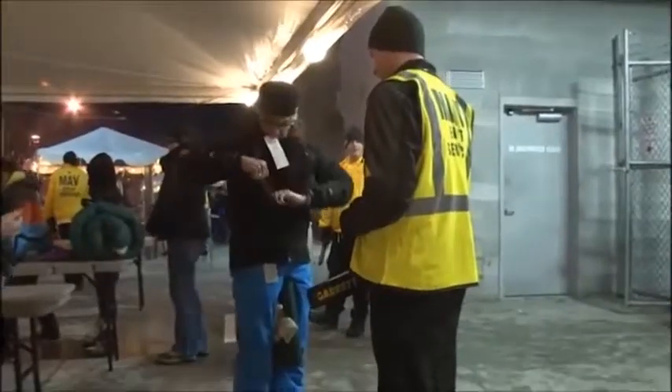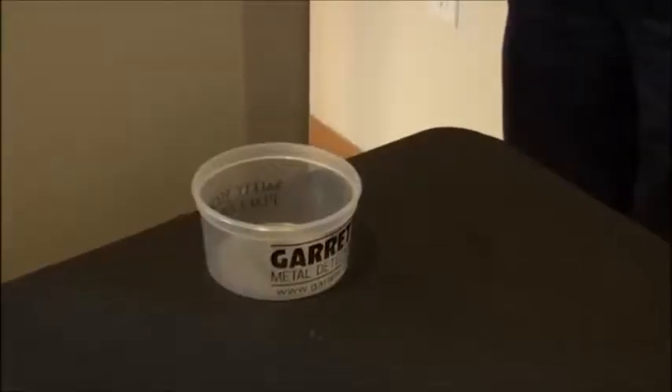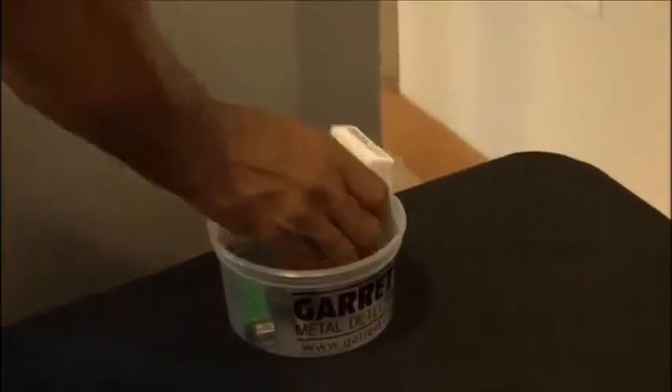After a person has removed metal objects, scan the area again for additional items. Use a container such as this to hold items removed from a person. You must visually inspect the objects that made the signal.